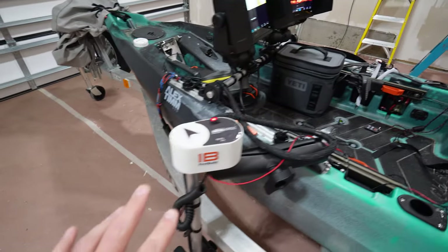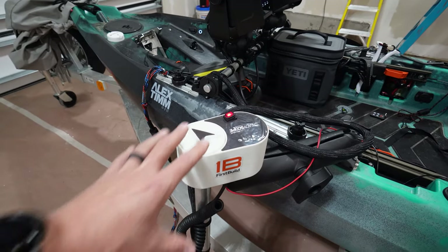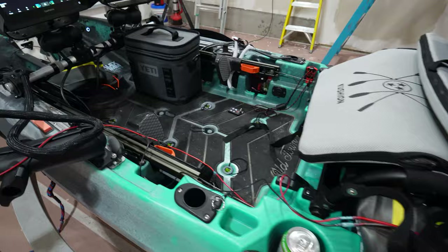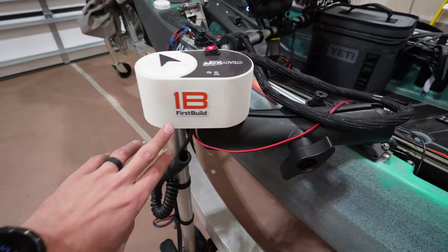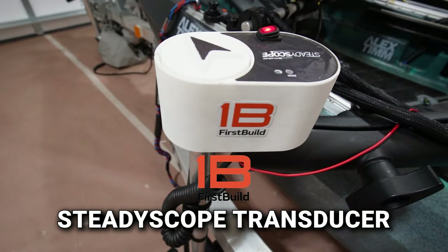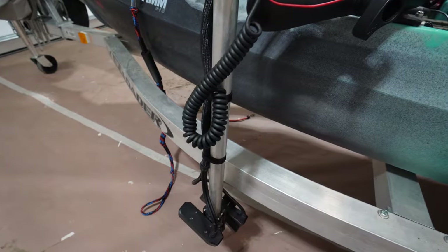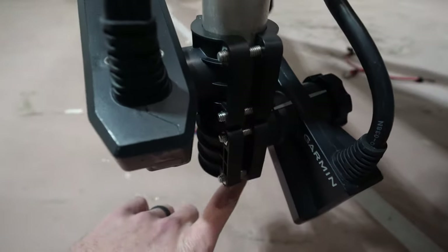Let's head over to the fun part — the pole mount. I just wired this up so there's some wire management still to do. This goes back to a 12-volt power supply in the kayak underneath my seat. This is the First Build Steady Scope transducer mount — an electronic transducer active targeting system. They've got their power cord, and I've got my two transducers pole-mounted on the bottom of it.